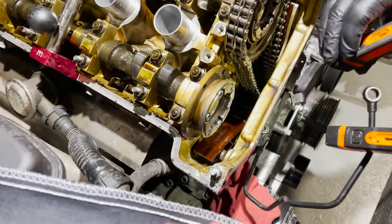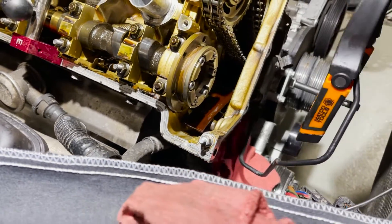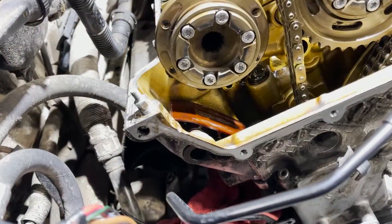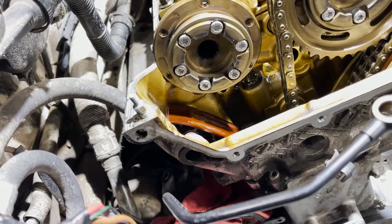Here we can see the upper chain guide is now exposed. We'll loosen the bolt for it and take the old one out. In order to remove it, you do have to use a 10mm hex bit.